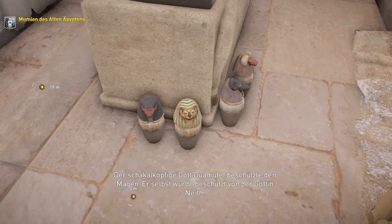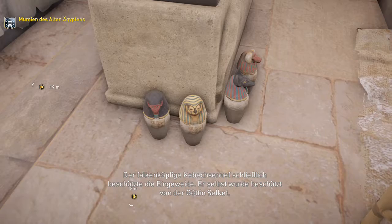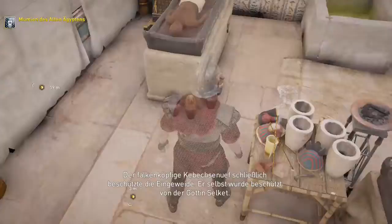Der schakalköpfige Gott Duamutef beschützte den Magen – er selbst wurde beschützt von der Göttin Neith. Der falkenköpfige Kebehsenuf schließlich beschützte die Eingeweide – er selbst wurde beschützt von der Göttin Selket.